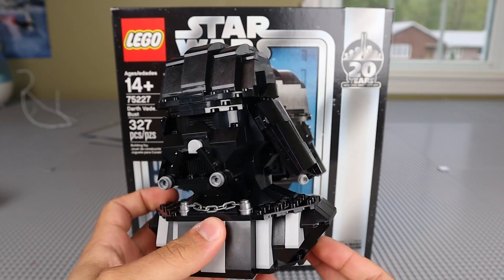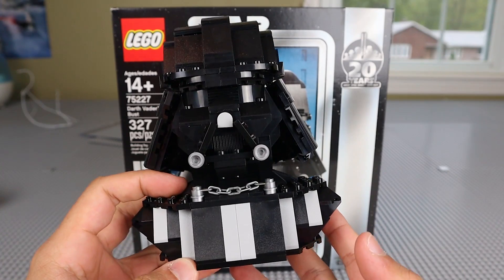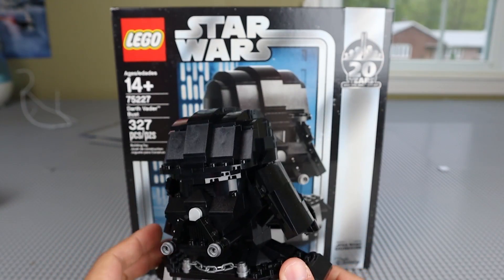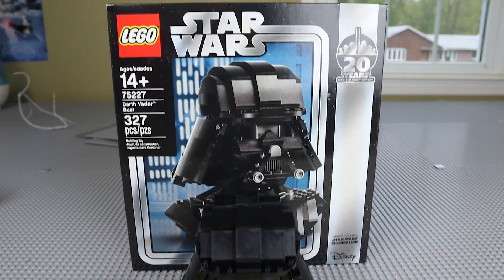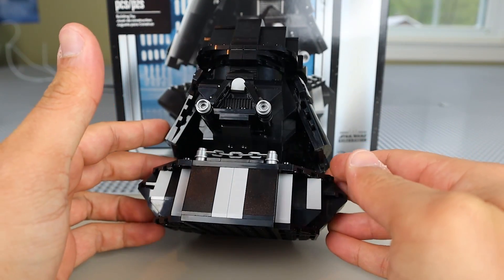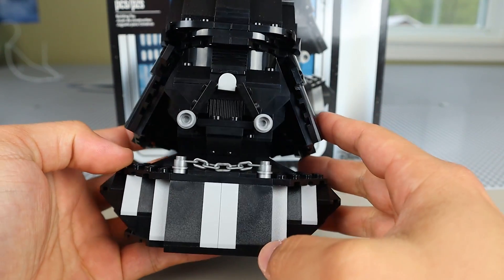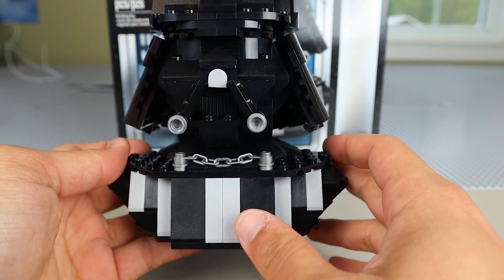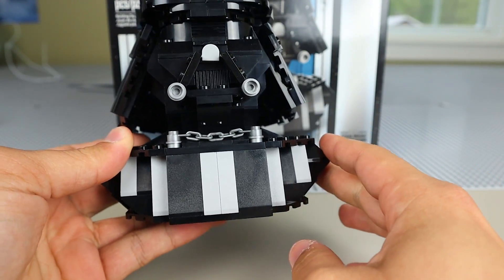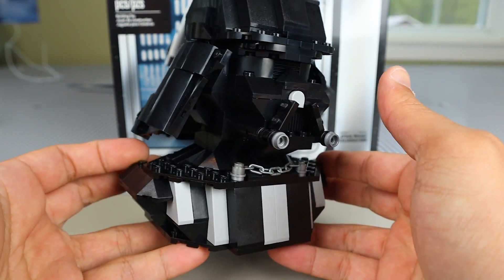I apologize if this seems a little dark — black is a pretty tough color to capture on camera — but here is the Vader Bust itself. I believe it stands at around five and a half inches tall, which honestly isn't too terrible. You can see packed into this Vader Bust is actually a really decent amount of detail. I really like how LEGO captured the design of the front chest plate using 1x2x3 height slopes in light bluish gray and 2x2 slopes in black. LEGO did a really good job capturing the front breastplate of Vader.